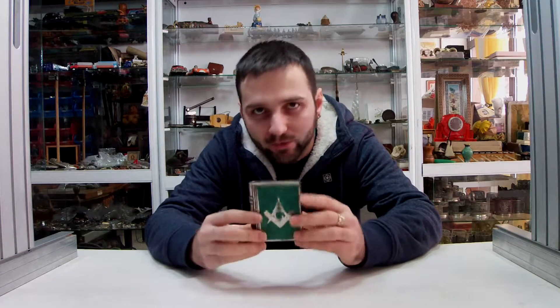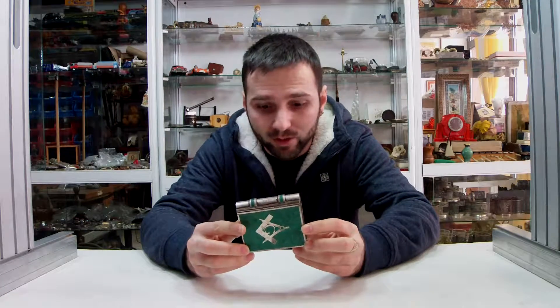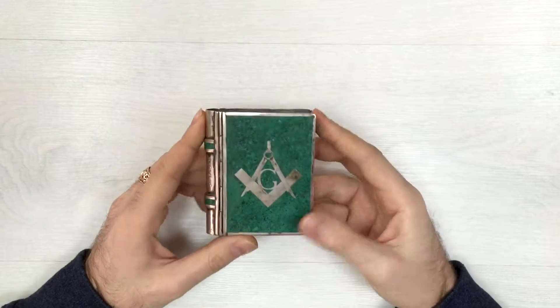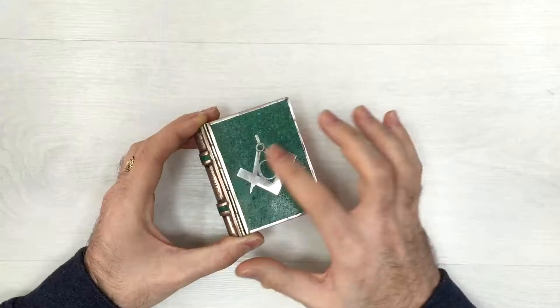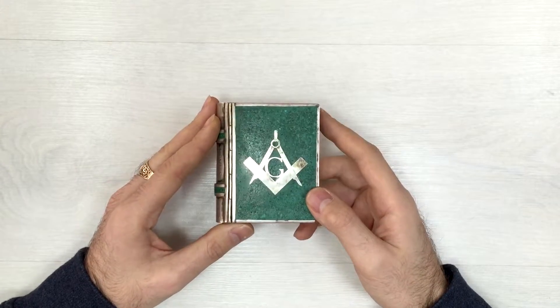Hello guys, I wanted to share with you my newest find. This is a pretty cool trinket box I received today from an antique store. Let's take a quick look at it. As far as I can see, we have a completely handmade product. I'm absolutely sure that this is a Masonic trinket box. Let's take a closer look and talk about the things we see together.